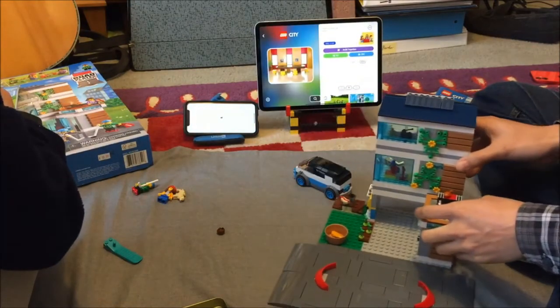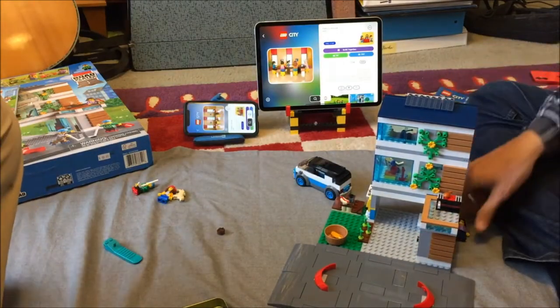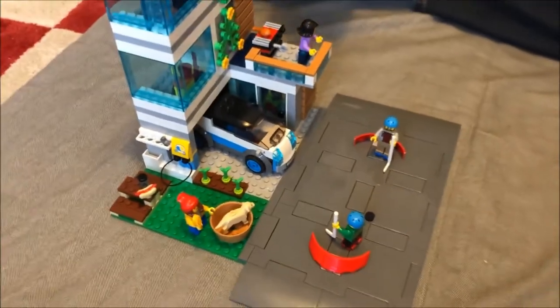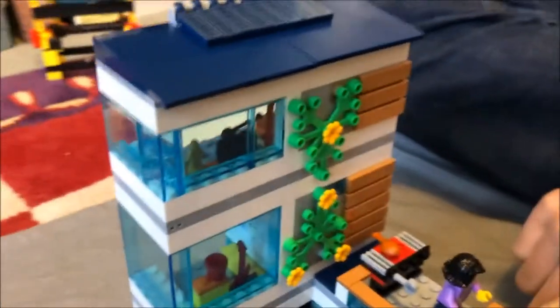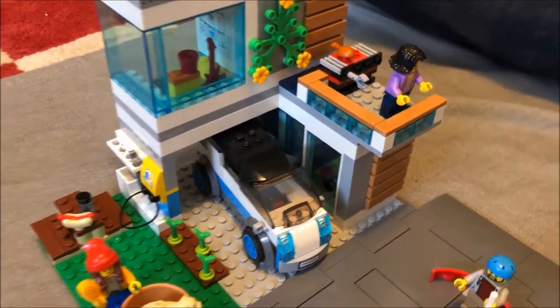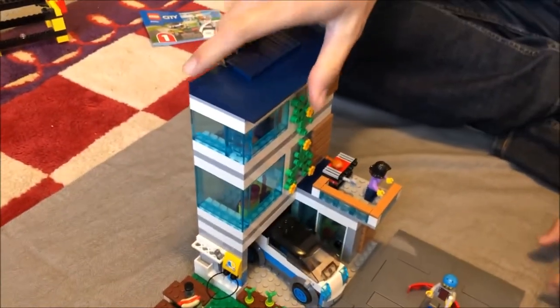So let's take a look at 60291 itself, which feels pretty typical for a contemporary city set. At first it seems a little simplistic with a touch of juniorization, but upon closer inspection it actually has considerable detail and cute features.